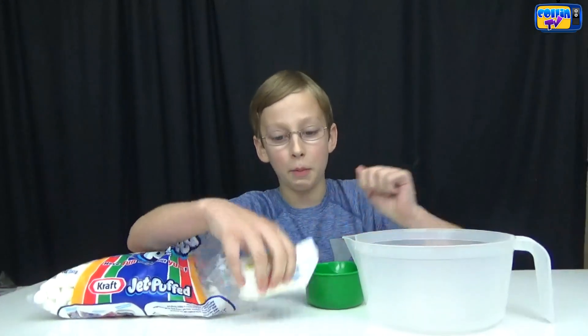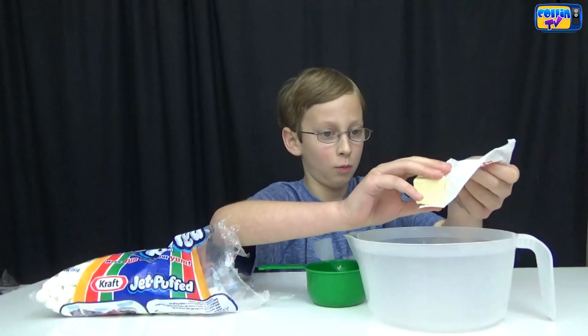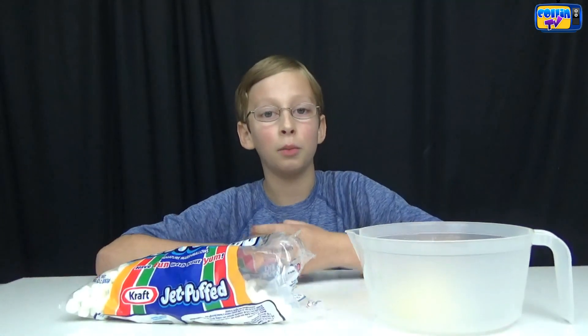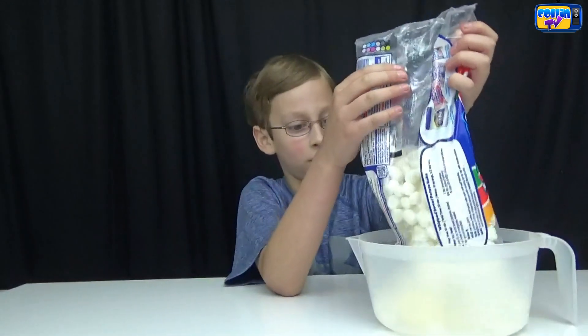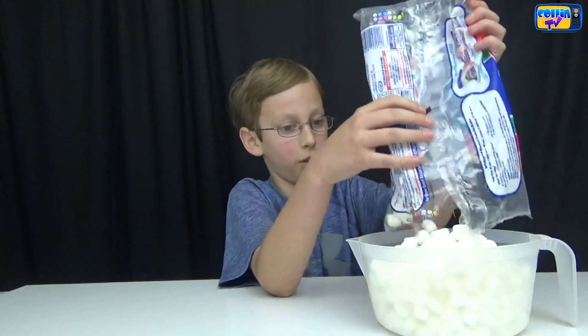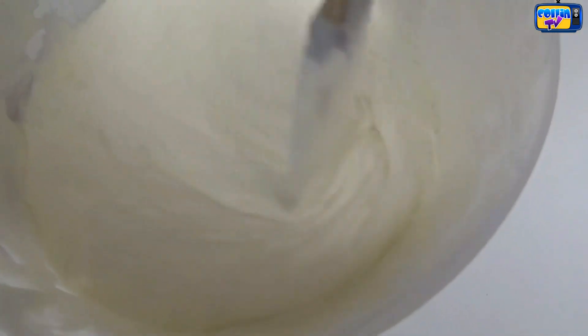First we're going to put in 1 and 1/4 cup of butter. Now we put in a 10 ounce bag of marshmallows. We're going to microwave it for one minute and then make sure it's smooth — if not, do one more minute. It just came out of the microwave and we're stirring it. Here's what it looks like. It's a little sticky.